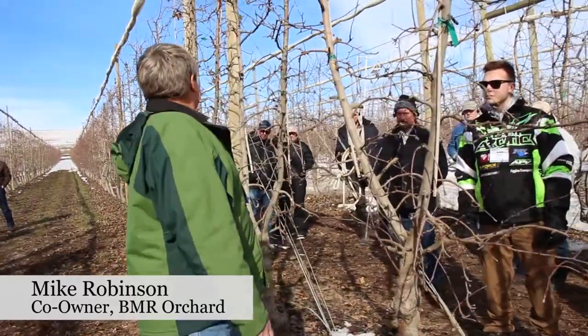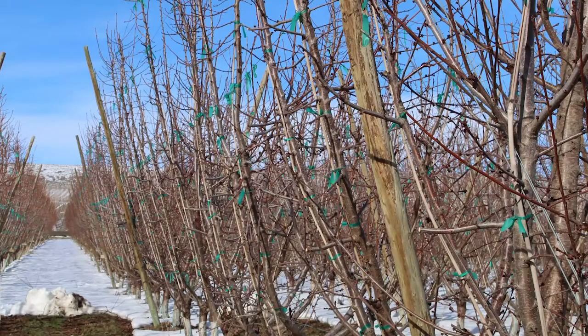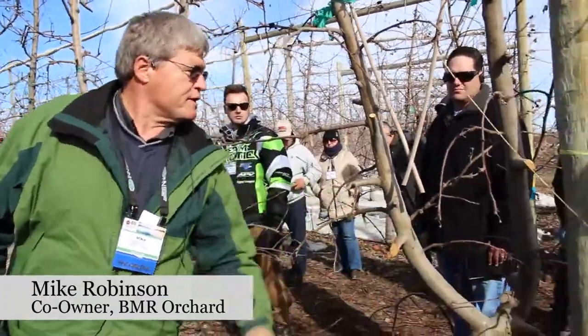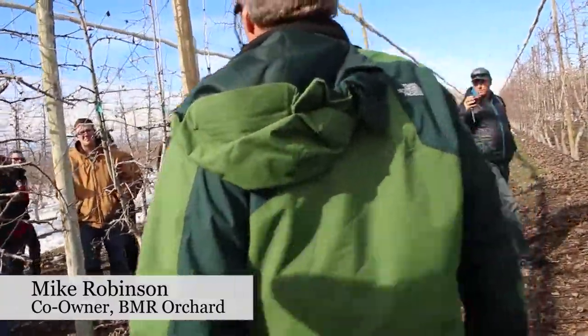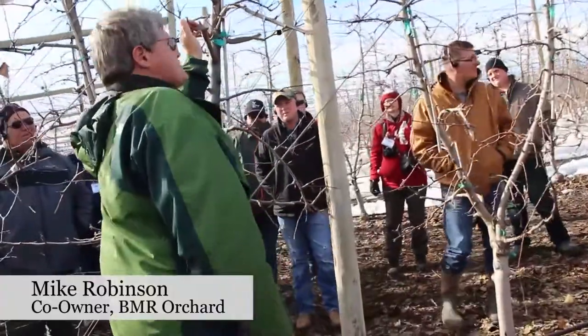What I did was I took a section — Joe had his guys train it, and then I went in and stubbed these off. I probably wasn't aggressive enough, like right here. What you need is this kind of softwood, just on this side. Over here, we let Karen come in with her tree destroyer — I mean her hedger — and hedge this off.